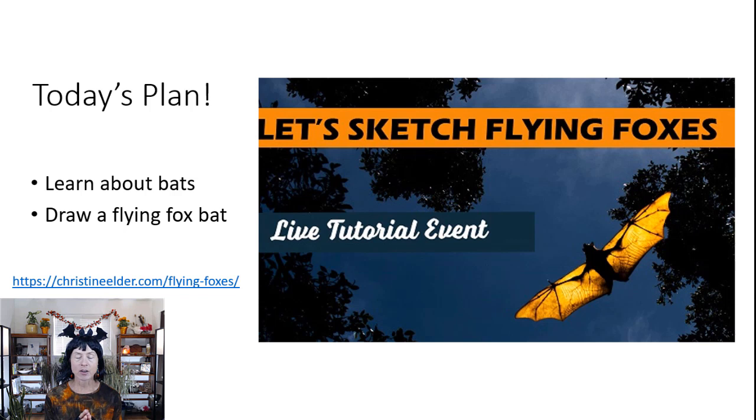If you haven't already, you can get your cheat sheet at the link below.